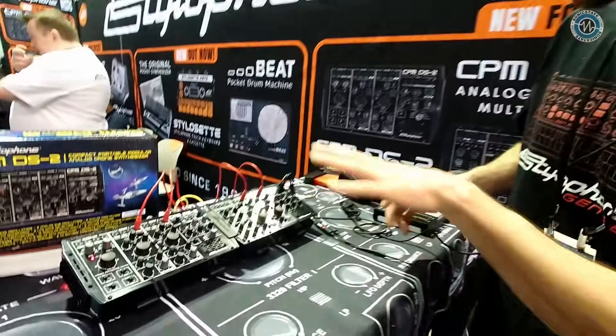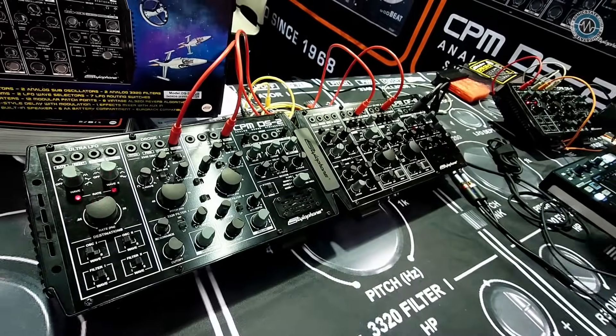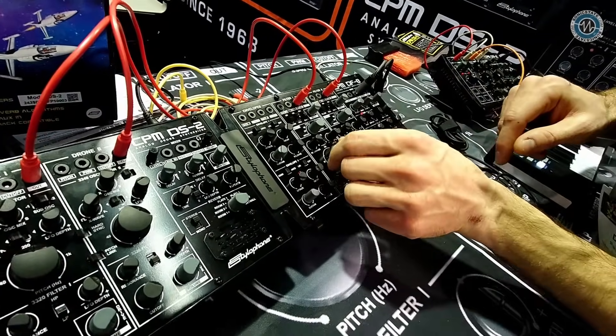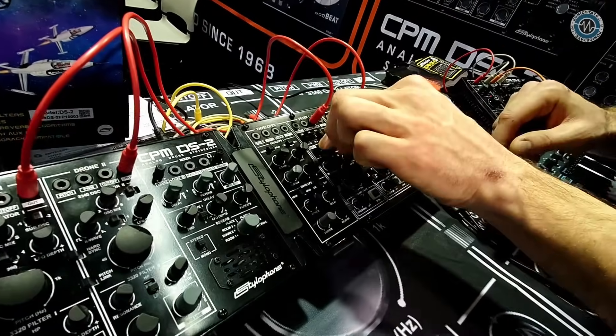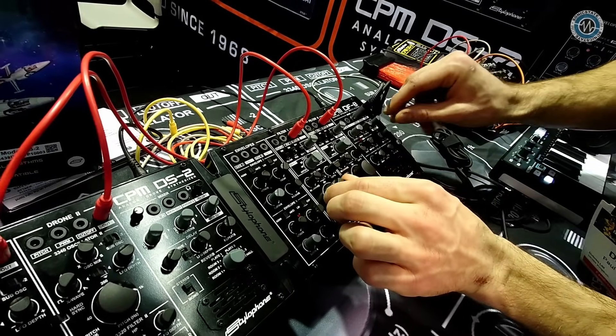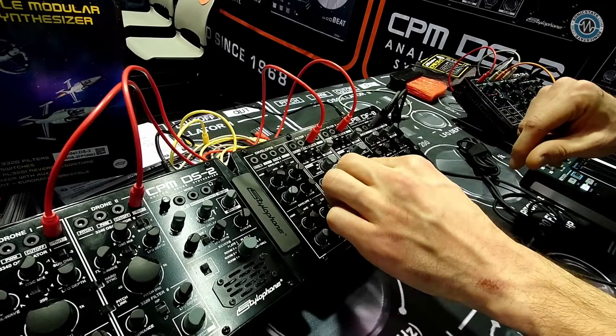Should we hear a bit of tone going through them? We've got the DS2 patched in now. We'll go through the different filter types to hear them — we'll do a cutoff link so both filters do the same thing — and we'll start off at the notch filter.